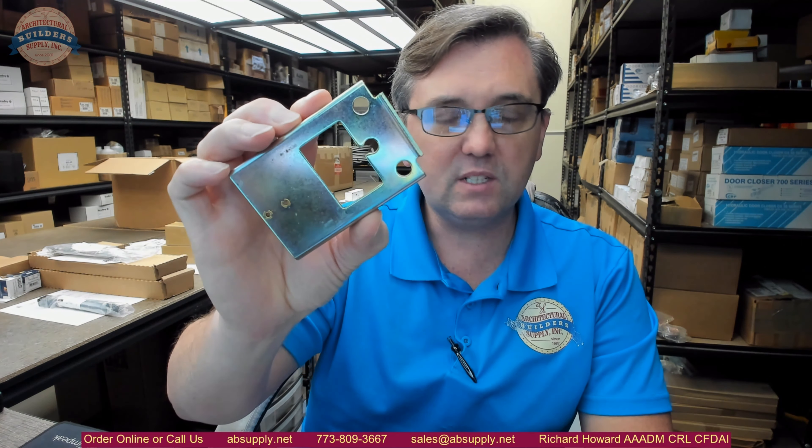There is a link below this video to the manufacturer's page where you can pull up not only all of the D-TEX products that we sell, but also a link to the manufacturer's website as well as a link to the full product catalog.